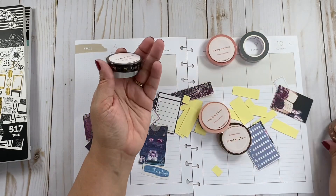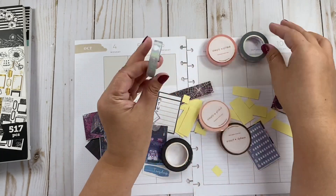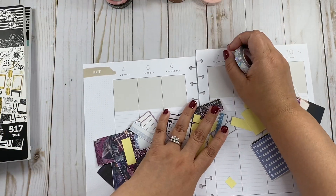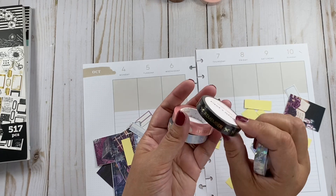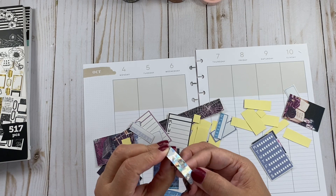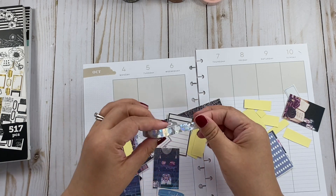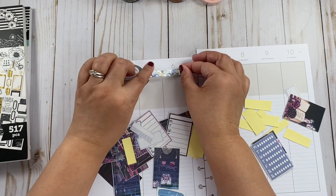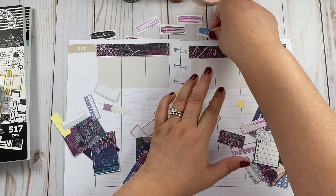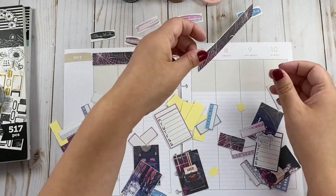Brown is not going to go with this. I wish I had black and gold — they were sold out when I purchased. Maybe I won't even cover it. Actually, maybe I will use this. So the date covers aren't going to work, so what we're going to do is add this washi first.